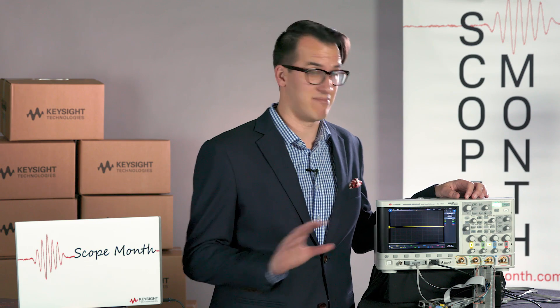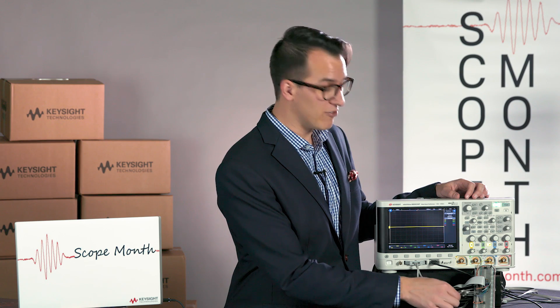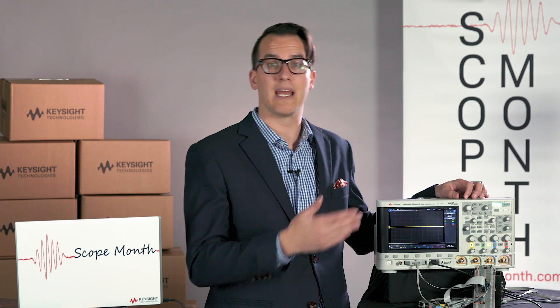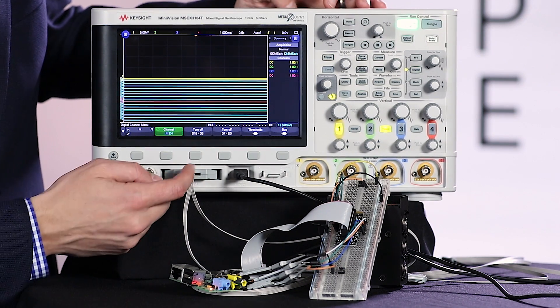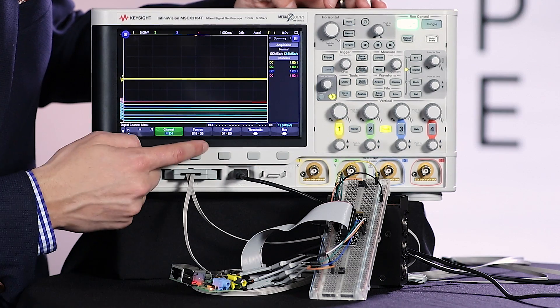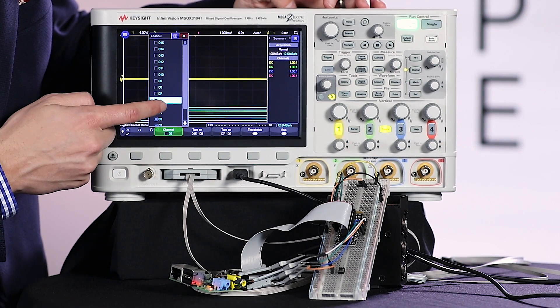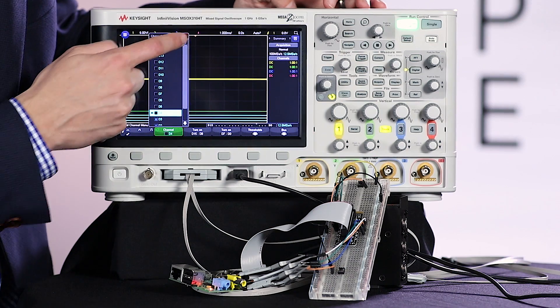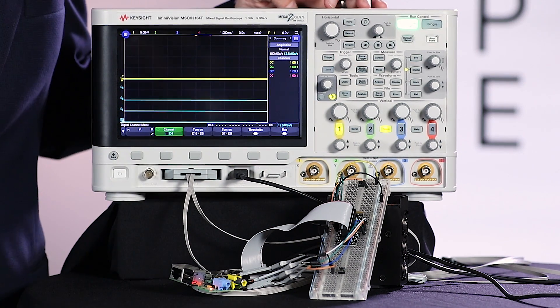This button should increment my GPIO pins by one in binary each time it's pressed. To debug my code, I've hooked up my digital channels zero through three to the four GPIO pins that should be outputting a binary value. To view those signals I'm going to turn on my digital channels, and since I'm only using channels zero through three I'm going to turn off eight through fifteen and also seven, six, five, and four. I'll make those a little bigger and now I'm left with the four channels that I'm actually using.